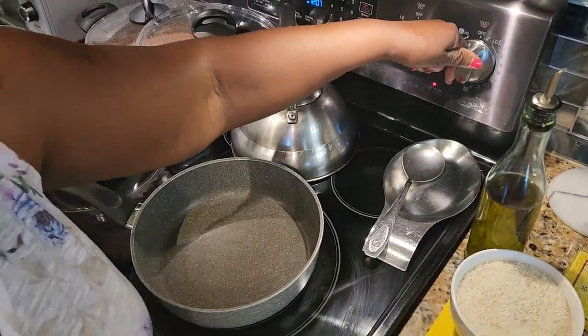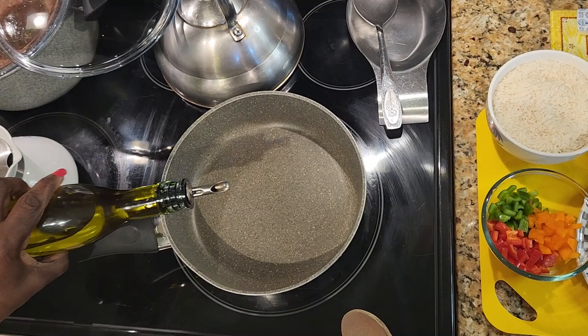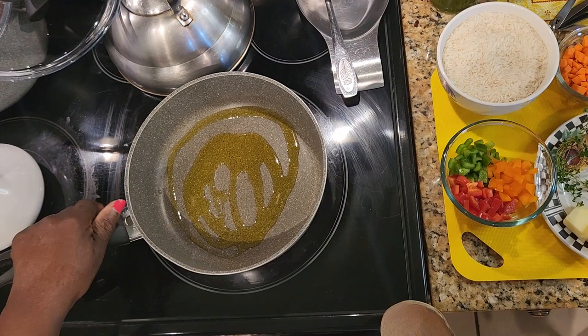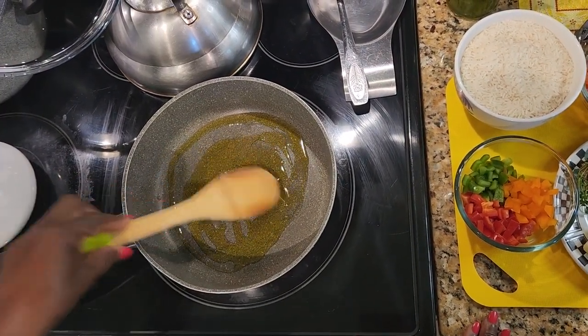Alright, so here I'm going to turn on my stove and put about two tablespoons of olive oil in my pot. Just let that heat up for a bit and then I'm going to go in with my seasoning.